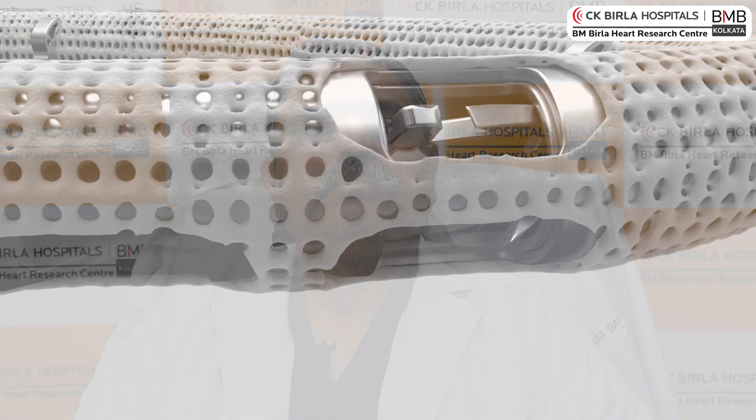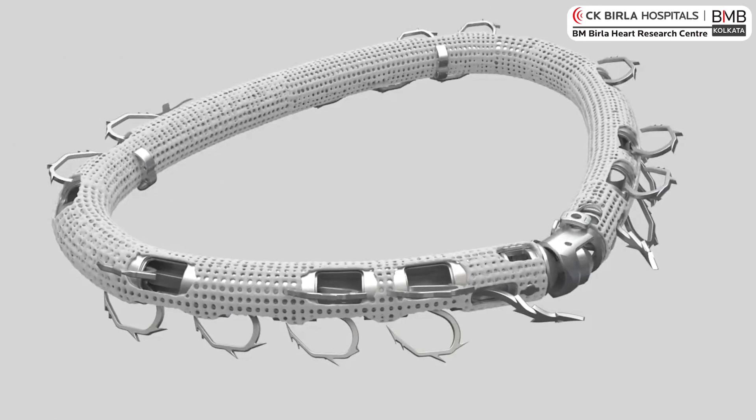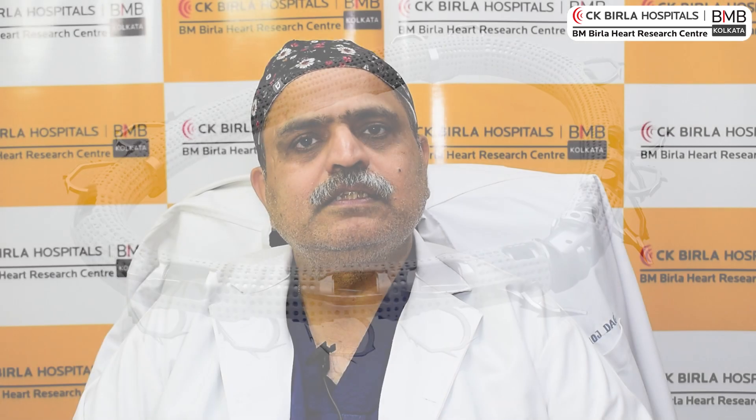When the tricuspid annulus becomes big, it is fixed and reduced in size by using a ring-like structure which could be rigid or semi-soft. With this, the valve becomes normal and patent. This is a very good repair technique and is done as a common procedure in every valve repair.